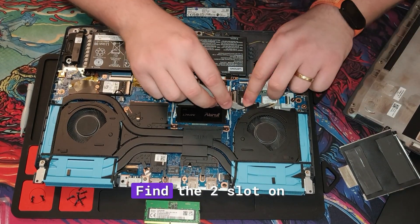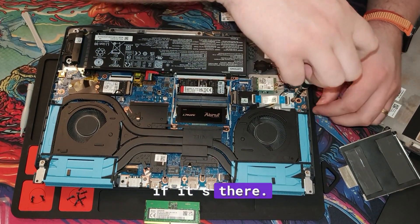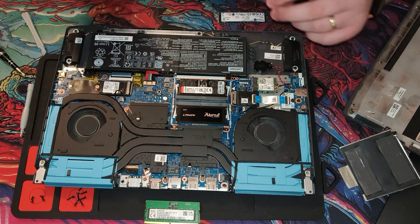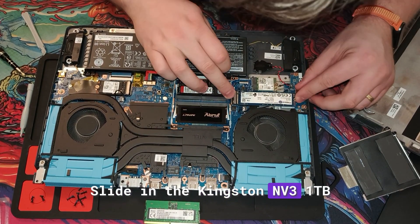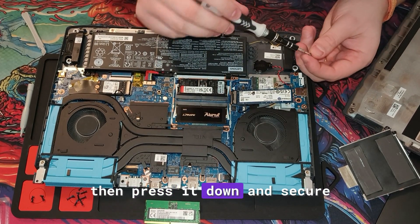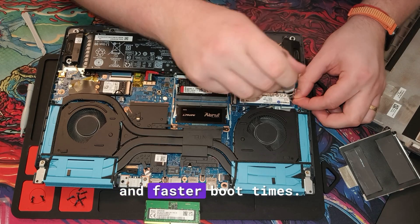Find the M.2 slot on the motherboard. Remove the existing screw if it's there, then slide in the Kingston NV3 1TB SSD at about a 30-degree angle. Press it down and secure it with the screw. This upgrade means more space and faster boot times.